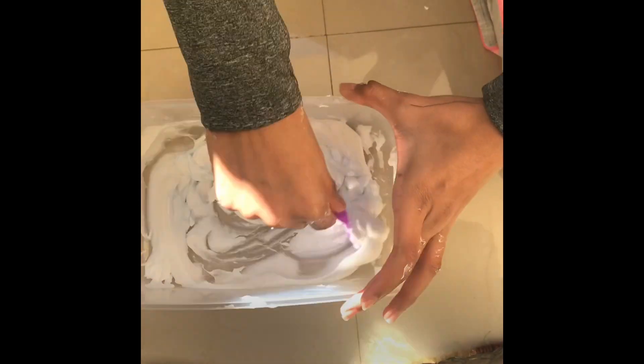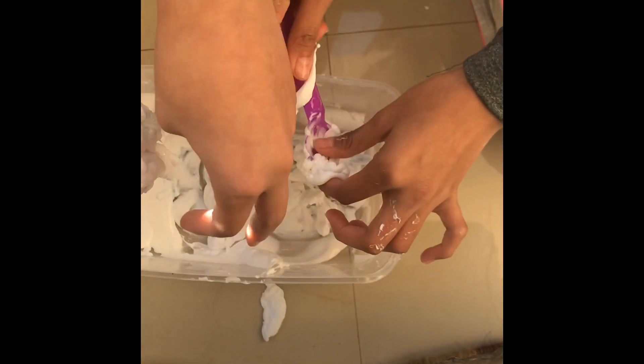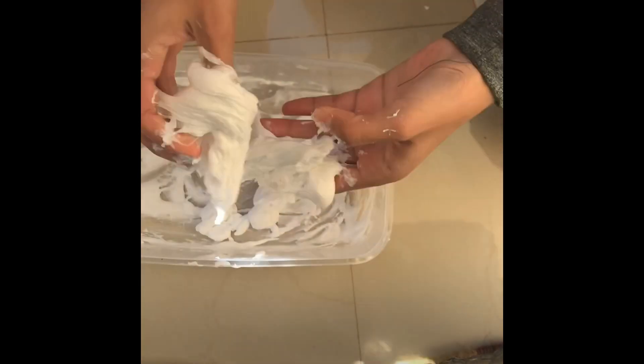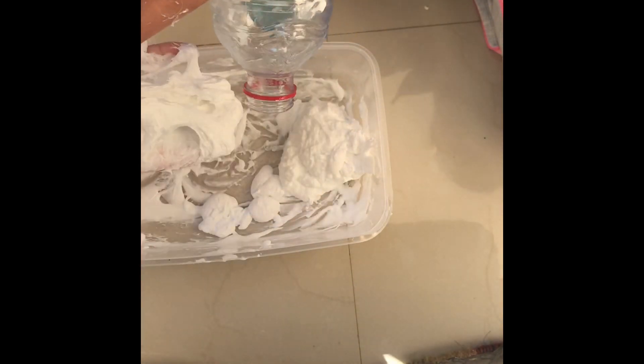Then you're gonna mix mix mix. It's going to look weird at first but that's normal. Just take it out and keep on kneading it. Add more activator if needed.